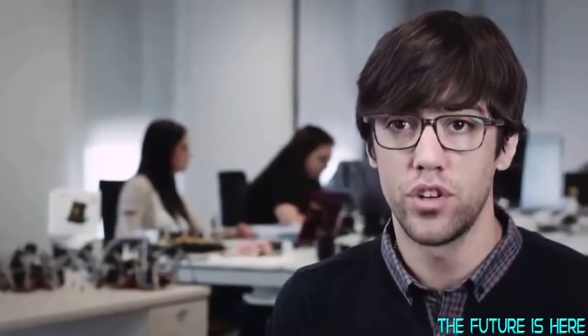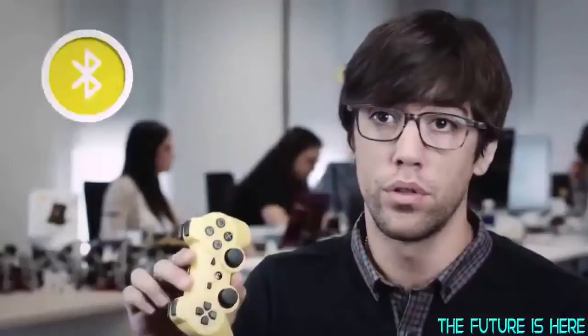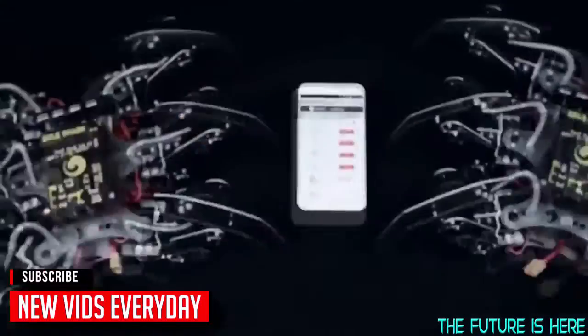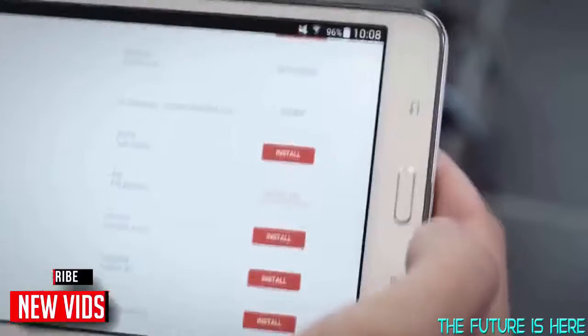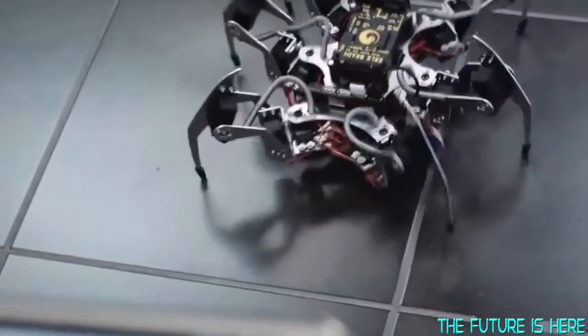Early Spider is a fully functional Linux computer that has many sensors on board and exposes several I/O interfaces. It can be controlled over Bluetooth, Wi-Fi and even 3G and 4G networks. Thanks to Snappy Ubuntu Core, Early Spider has access to a cloud-based app store for robots and drones — a marketplace that allows developers to create behaviors and make money out of it, pretty much the same as it works with mobile phones.